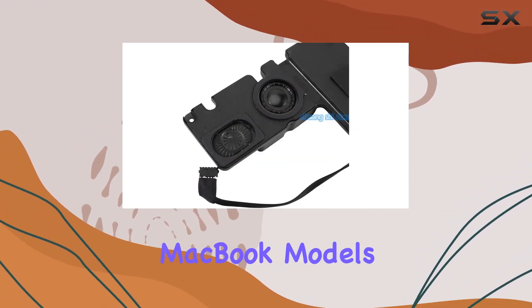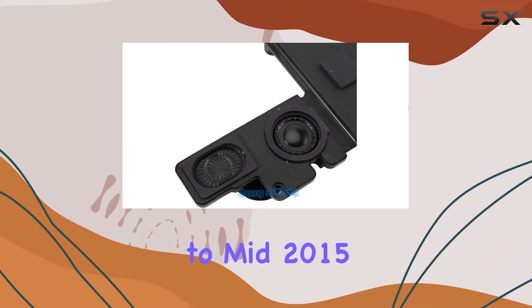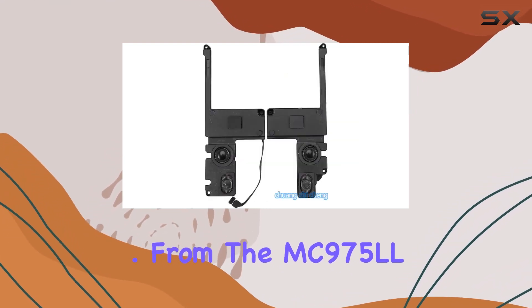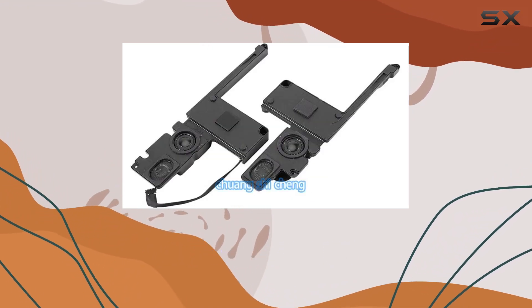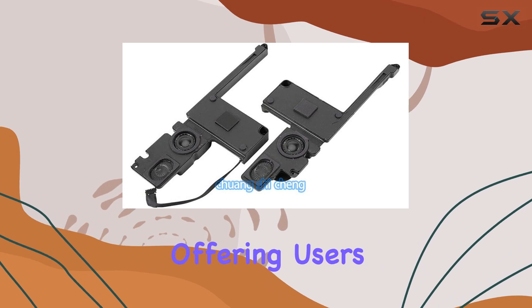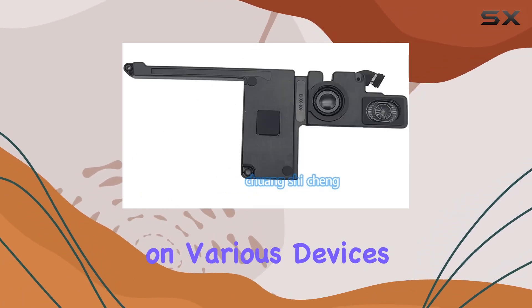Now, let's take a look at the MacBook models it's compatible with, ranging from mid-2012 to mid-2015. From the MC975LLA to the MJLT2LLA, this speaker caters to a wide range of MacBook Pro models, offering users the opportunity to enhance their audio experience on various devices.